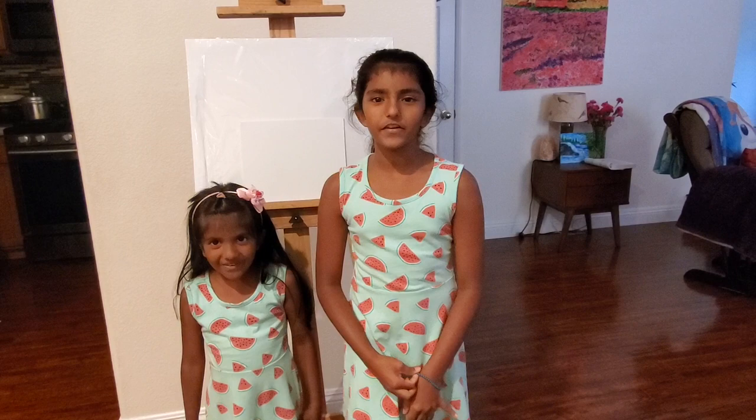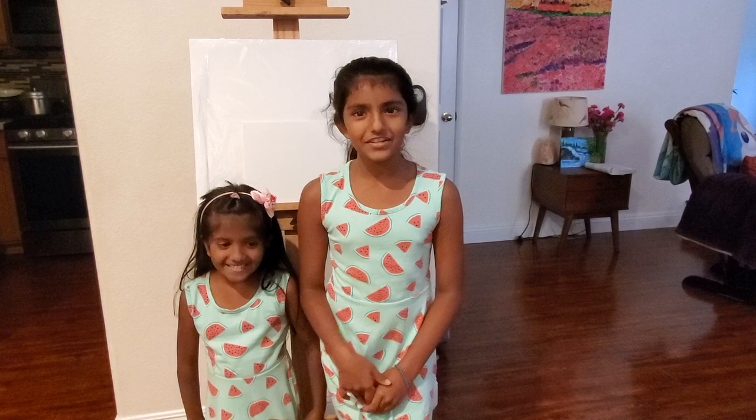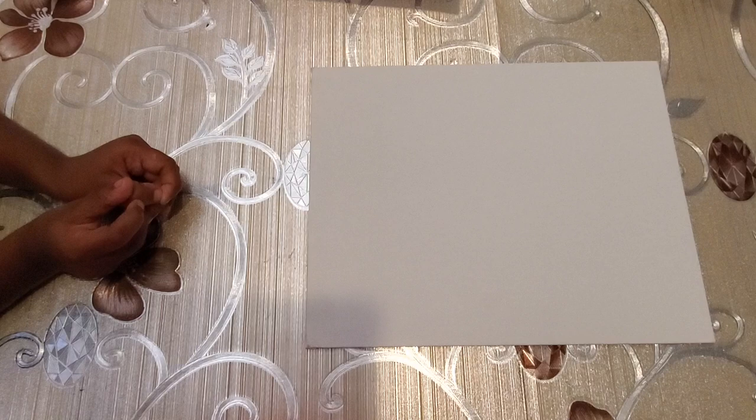Hello everybody! Welcome back to our channel, Art for Kids. I'm Mihaina and I'm Nimesha. Today we're going to show you how to make flowers in a meadow. If you're ready, let's get started.